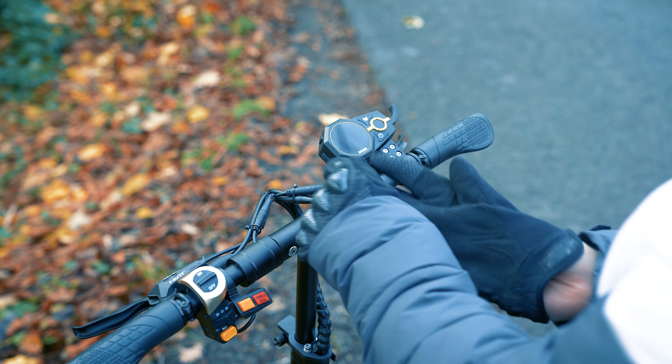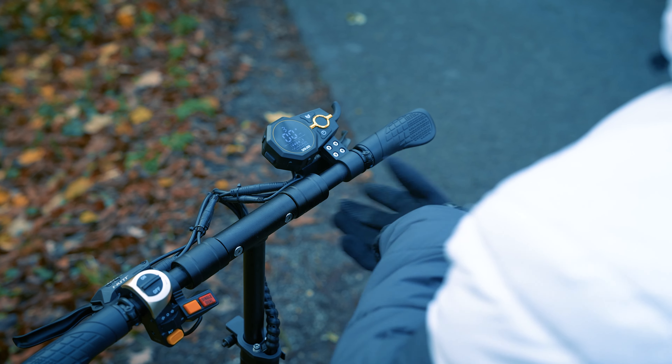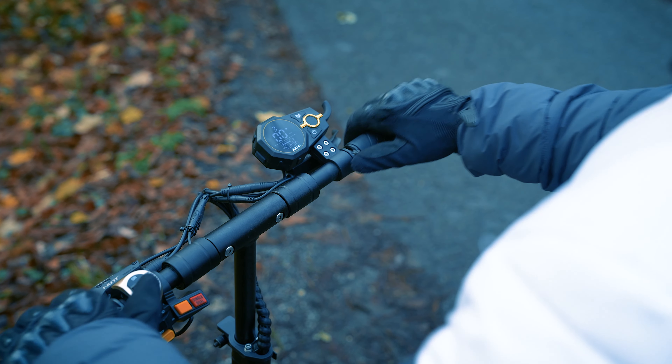As this is the new Fingerprint Edition, it of course comes with a new integrated fingerprint reader built into the throttle module, completely replacing the need for a physical key.